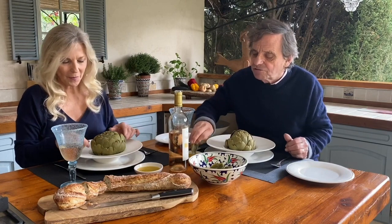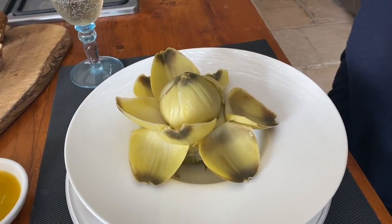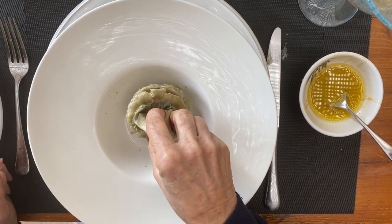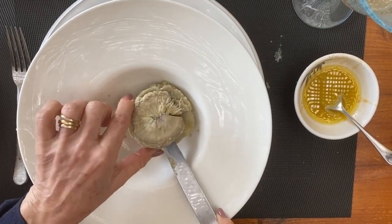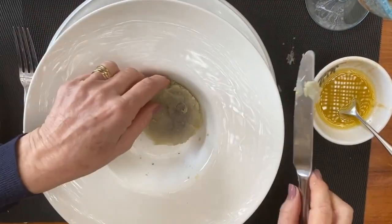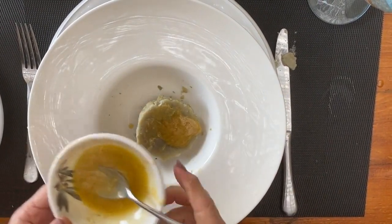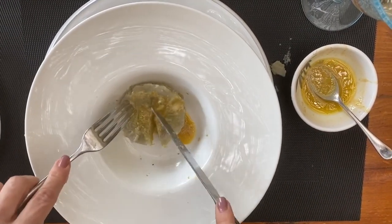The leaves get softer and softer as you get close to the middle. Look at this — looks like a flower. I'm getting closer and closer to the heart and the leaves are getting lighter and prettier. When you get to this stage, you pull this little hat off and you're left with the choke, which is inedible. You try and get that off in one if you can, and then you're left with the heart — which is the oyster of the whole thing. Top it with a little vinaigrette, maybe a little bread, and continue eating.